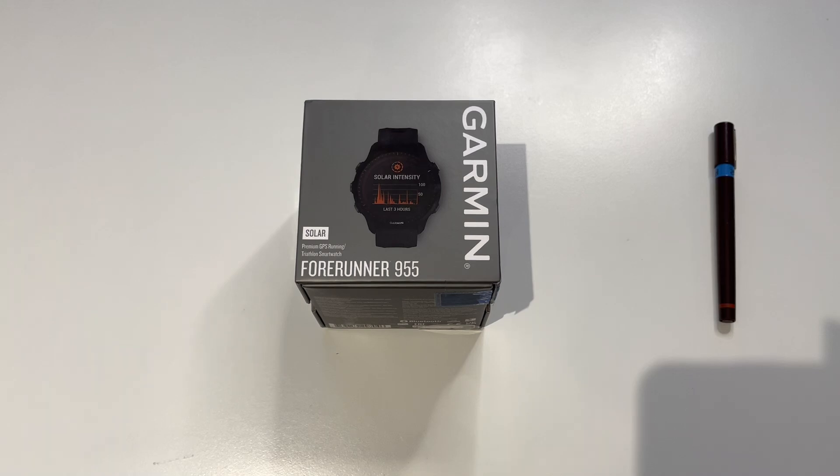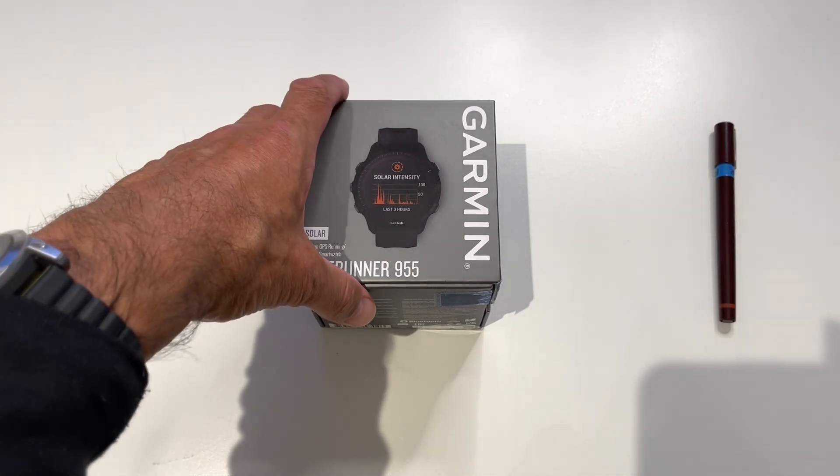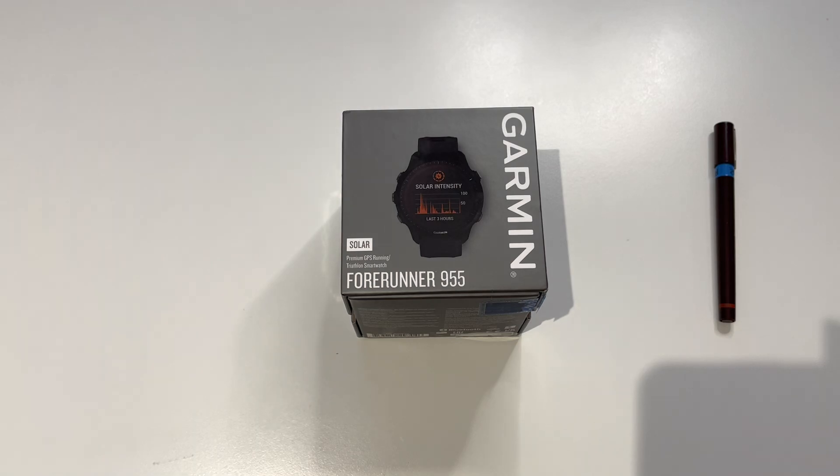The Garmin Forerunner 955 is recently announced and we've made a decision in our family to buy one and use it as a primary activity tracker and watch for all seasons. And this will explain why. So let's get on with the unboxing.